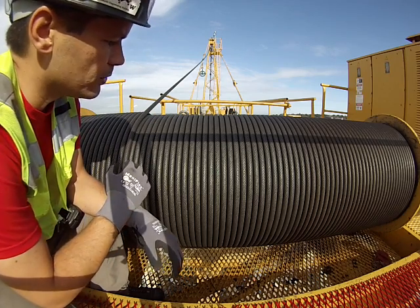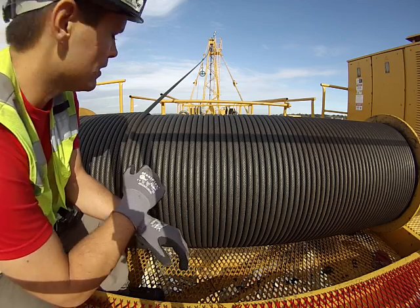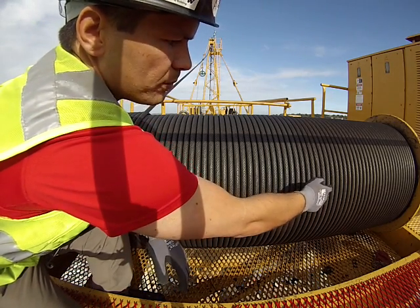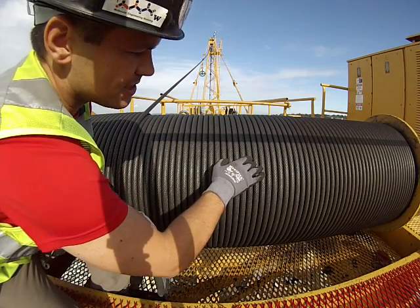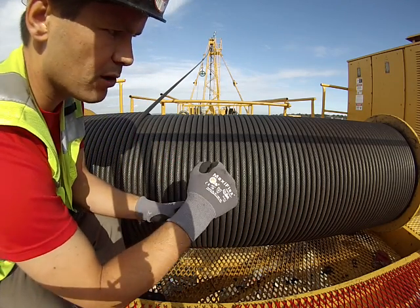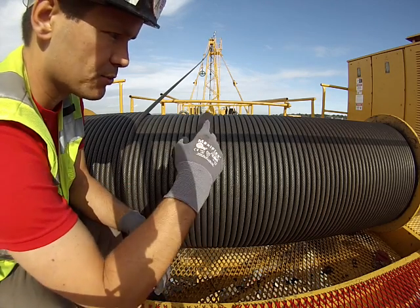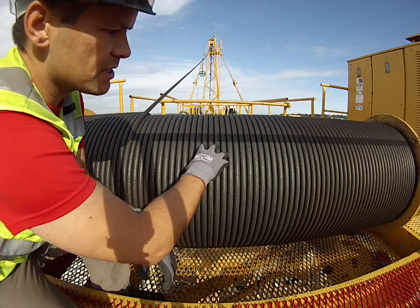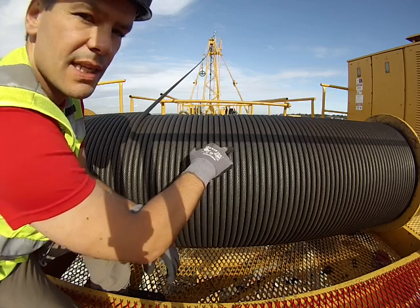We have to inspect this rope on a regular basis. You can see in this case that the lube gets dry on this side, while this side is supple and still moving around — just bending and twisting as the hoist rope works. This is the good-looking grease, the way you want it to look, and it needs to be nice and slick.